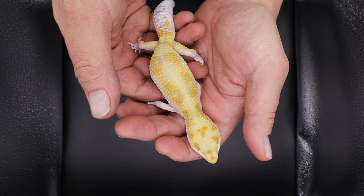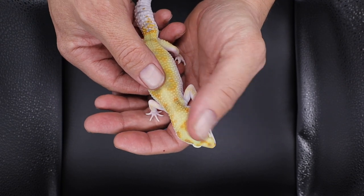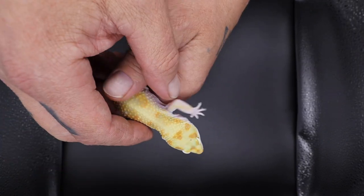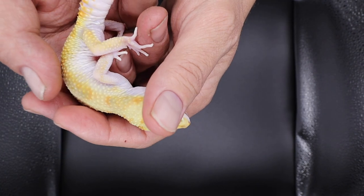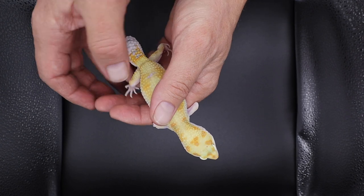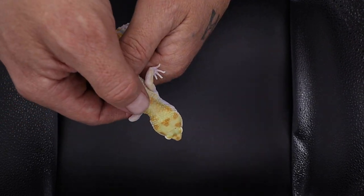So this is a white and yellow that is also 50% fire bold. This is the first animal Chris has released from this project, and I wanted to get a hold of white and yellow, fire bold to mix in with my bold stripe, and an animal from Chris — so this animal fit all of those needs. Look how good the white and yellow comes up the sides and on the legs. For all the ball python people out there, white and yellow is an incomplete dominant — or co-dom as we call it — and fire bold is a line-bred trait.